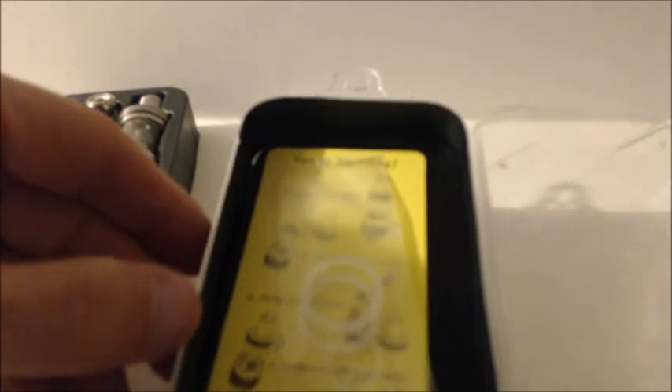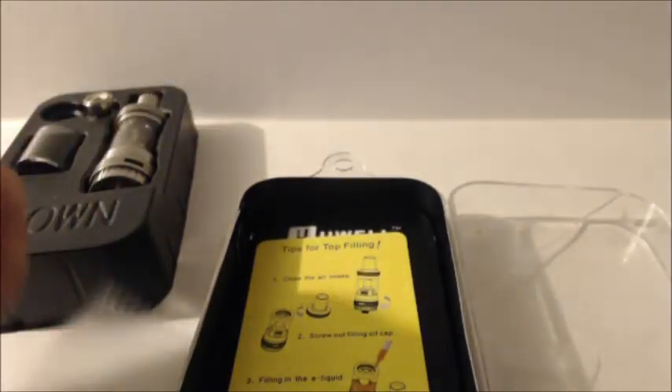Let's lift this bad boy up. Ooh, look at the goodies we got stashed in here. We have some extra O-rings, instructions on how to top fill. And yeah, that about covers it.